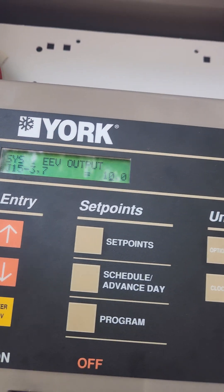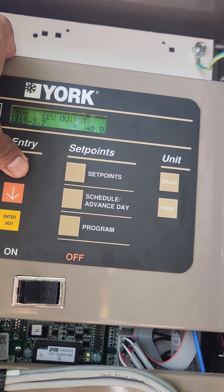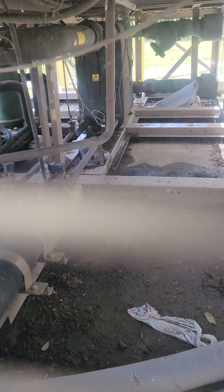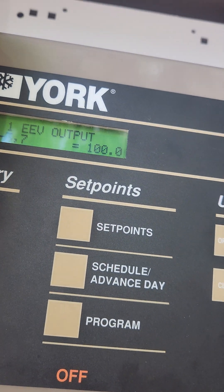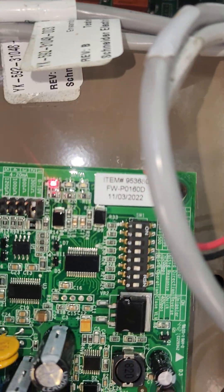Now I'm going to go to 100 — you should be able to hear it. I can hear it right now. Go back down. See how it says open? Now I'm going down.